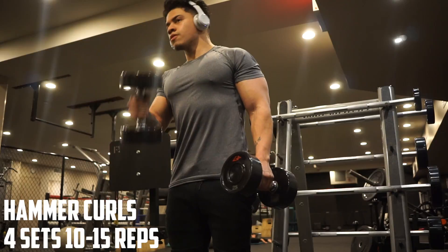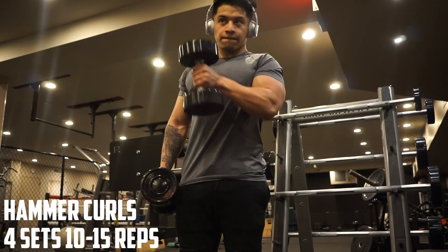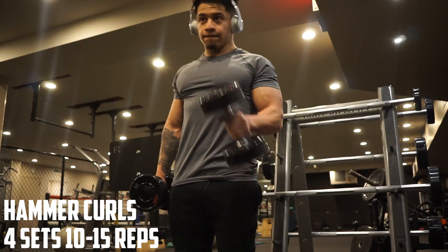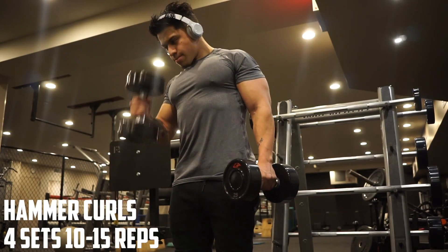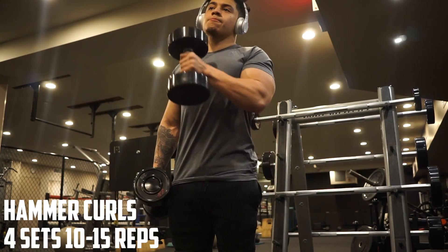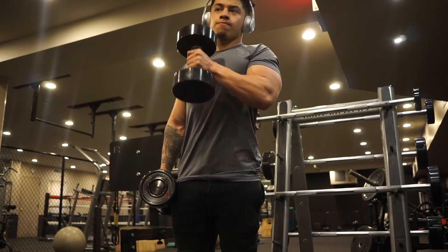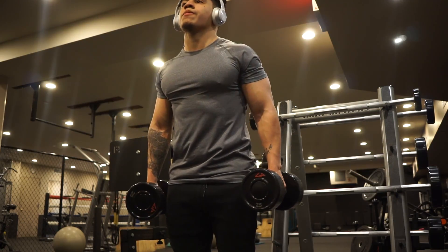After the dips we moved on to hammer curls. I only have one tip for this movement: try and focus on bringing that dumbbell to the opposite shoulder. Keep your shoulders in place — but that applies to any bicep movement.